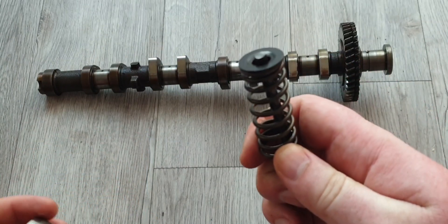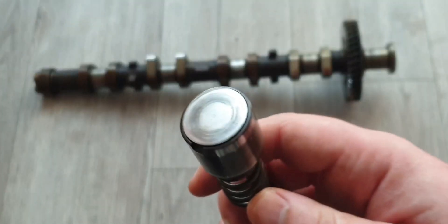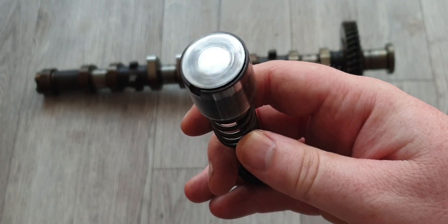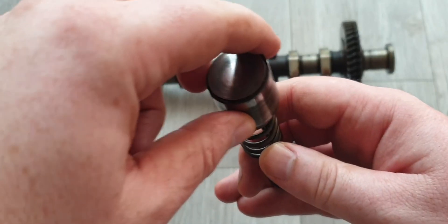It'll fit in like this. This exact layout is called a bucket-over-shim design — as you can see, the bucket sits on top of the shim, so: bucket over shim.